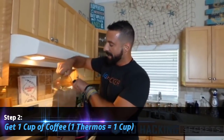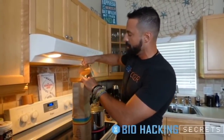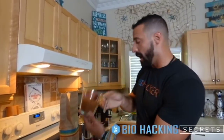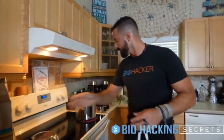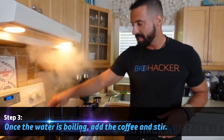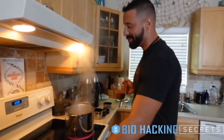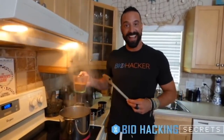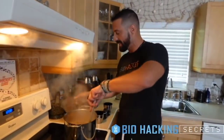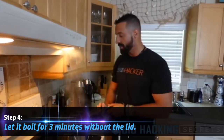Take a measuring cup and get yourself about one cup of coffee — I went a little heavy there, closer to two cups, but there you go. Now we've got our coffee measured, we've got the water boiling. The next step is to add the coffee. As you can see we've got a nice rolling boil going. Keep an eye on boil-over risk at this stage, so have a spoon ready and be prepared to turn down the heat. Pour in the coffee and mix it in.